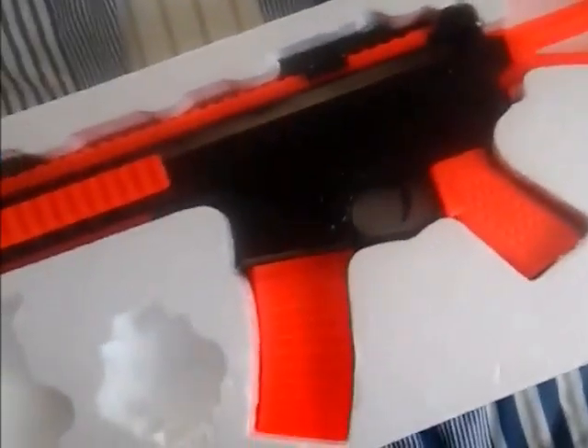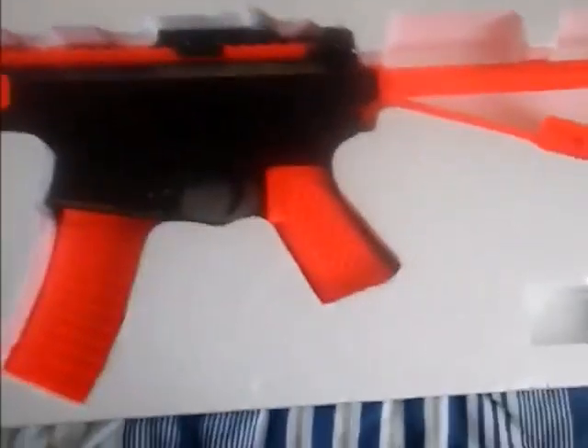Everything, including the gun itself, is plastic as well. But it is solidly built — it won't snap or feel flimsy on anything. Overall the gun is quite solid.